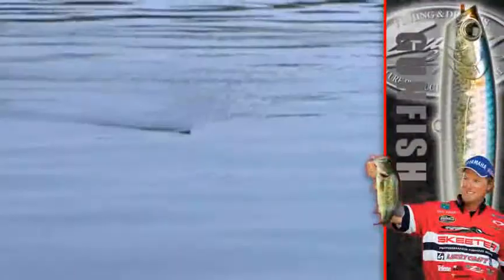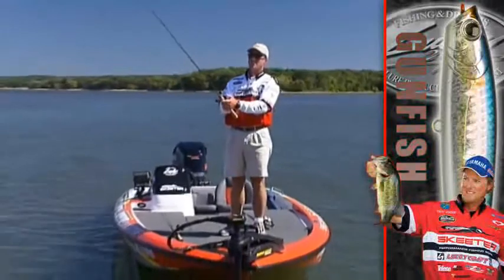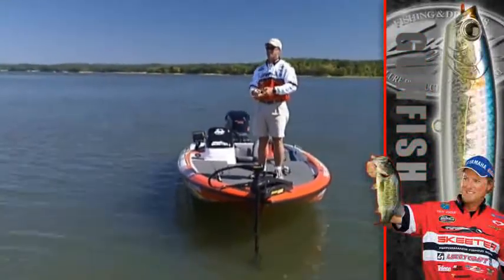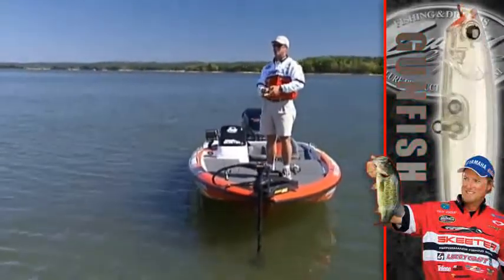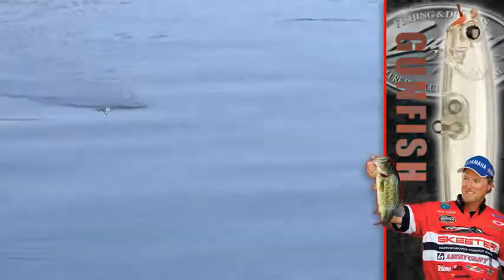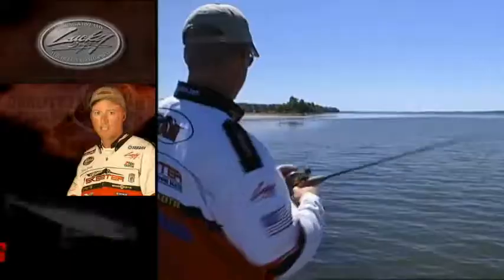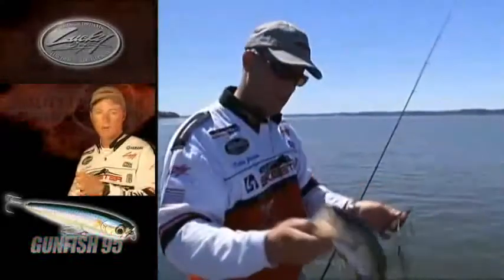How you work the Gunfish — you work it the same way you would the Sammy; they're similar in that respect. Usually you make a long cast, and what you're doing is twitching with your rod tip, popping slack line, and keeping a regular cadence, reeling just about a half turn between each twitch. Make sure you keep slack, because that allows the bait to go side to side. Keep your rod tip down, keep a steady cadence, and that bait will just work magic.